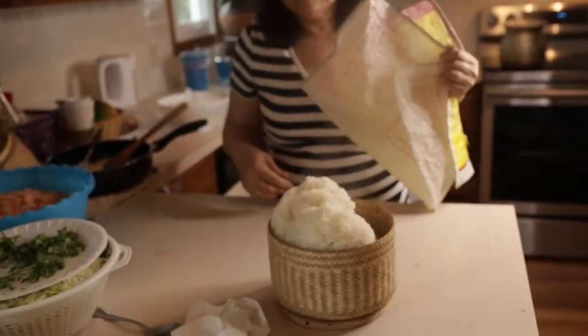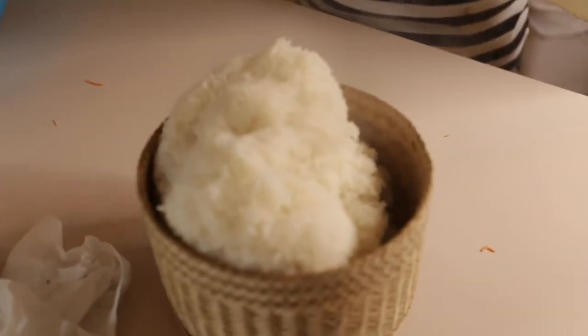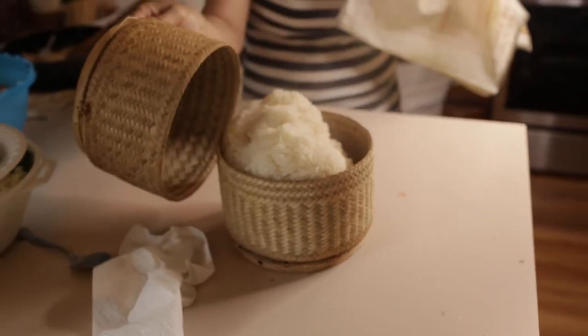A dish that's really popular is Thai sticky rice with mangoes and larb. You'll find links to all those videos in this channel, so make sure you click and subscribe to Cooking with Lean.